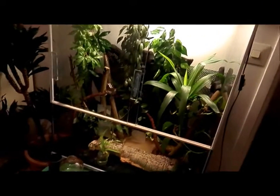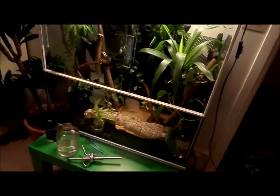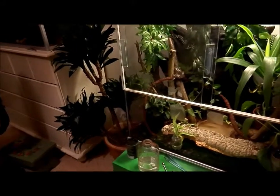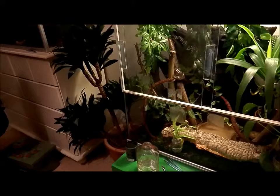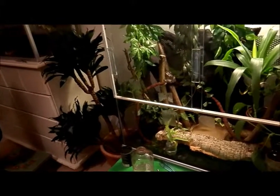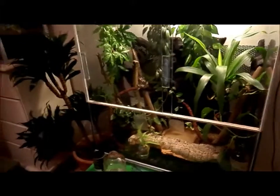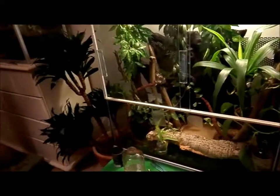That was pretty much it. This was how to set up a White's Tree Frog terrarium, and I hope you got some useful information. Let me know in the comments below if you liked this setup. If so, we will make more of these videos. Subscribe, like, and comment — goodbye!